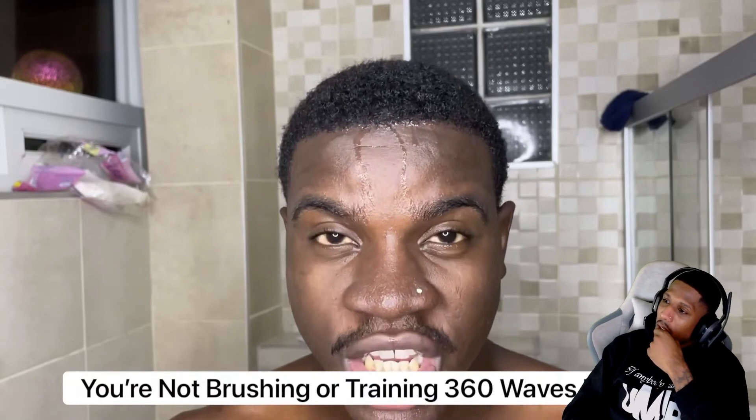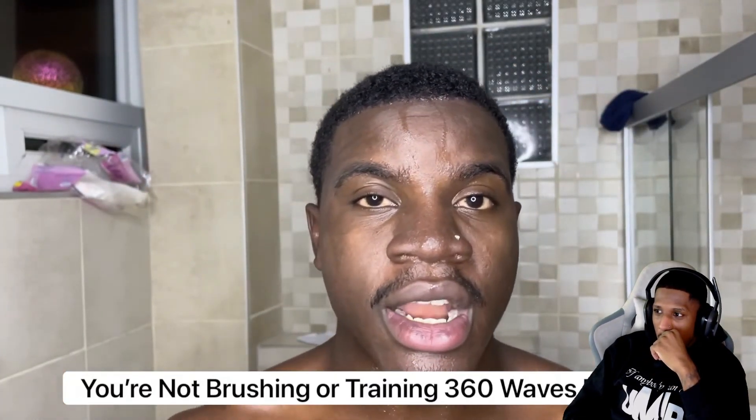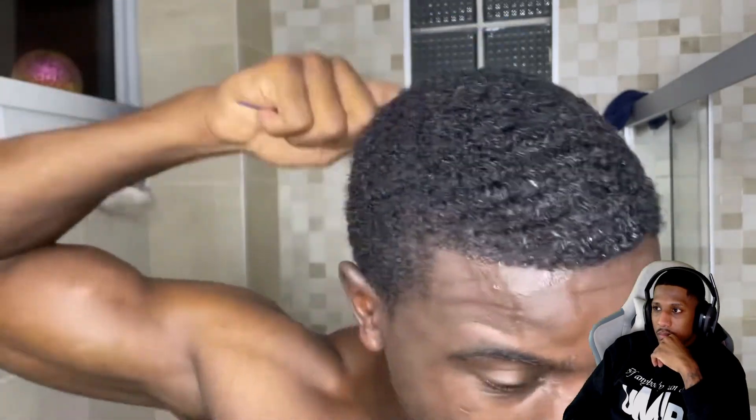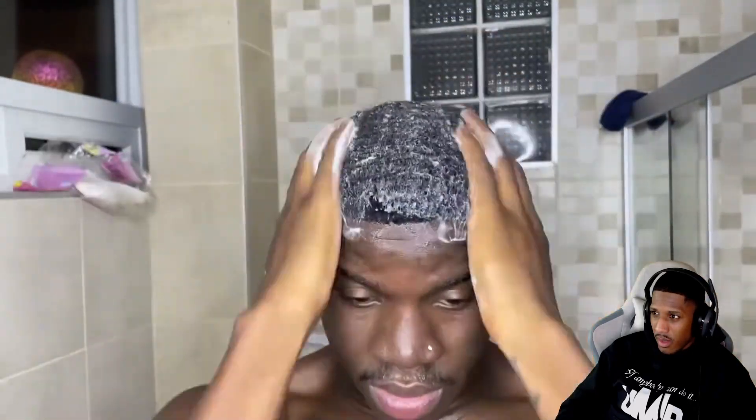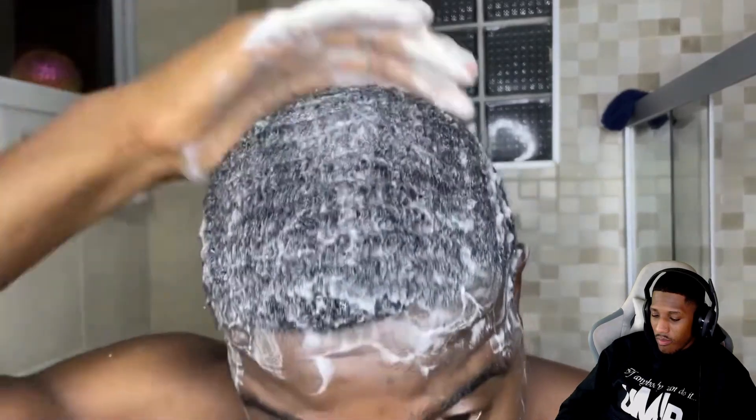The next reason why the washing style method is not working for you is because you're not training your hair enough — you're not brushing your hair into place enough to get 360 waves. After I rinse out my hair I like to comb my hair back into place just to make sure everything is nice and detangled. You could still see the hair is frizzy, so in order to stop that, the lather is the main thing that's going to hold all that frizziness down. Now I'm going to add a bunch of soap to create a thick lather.